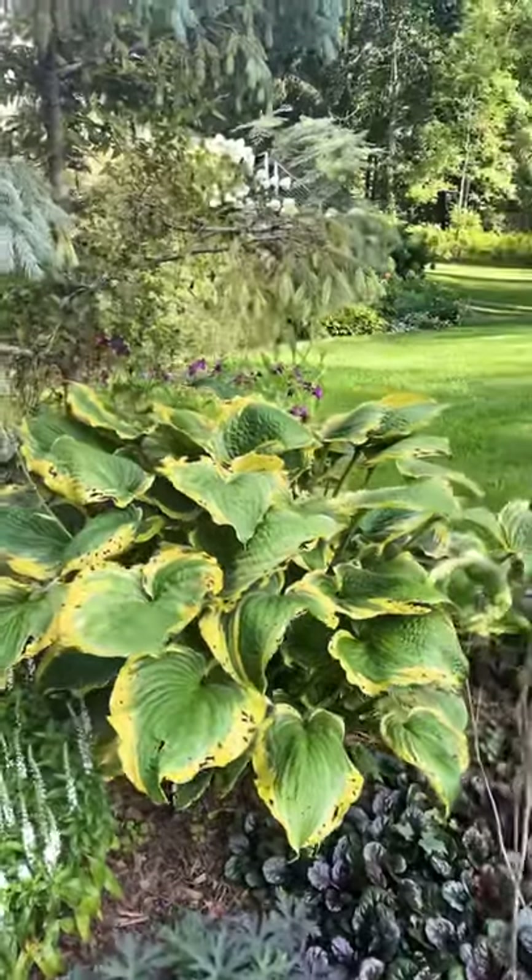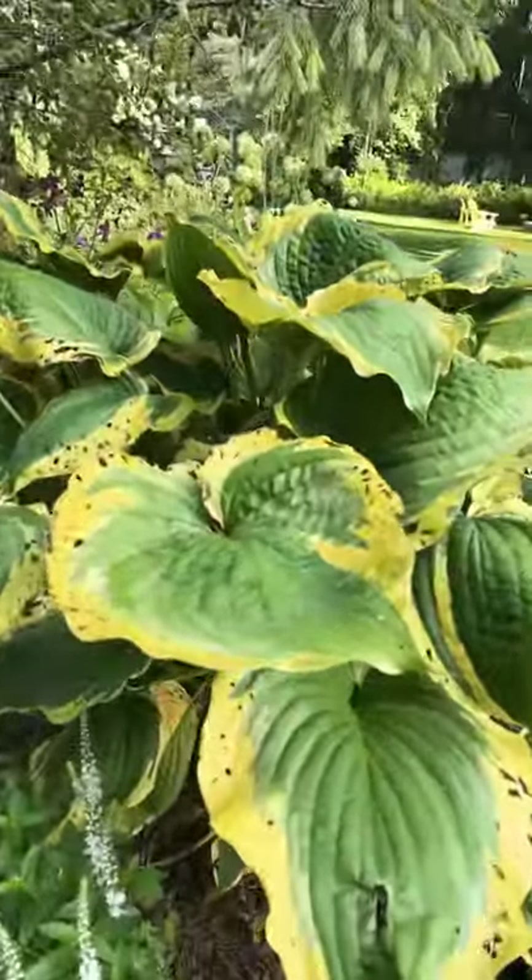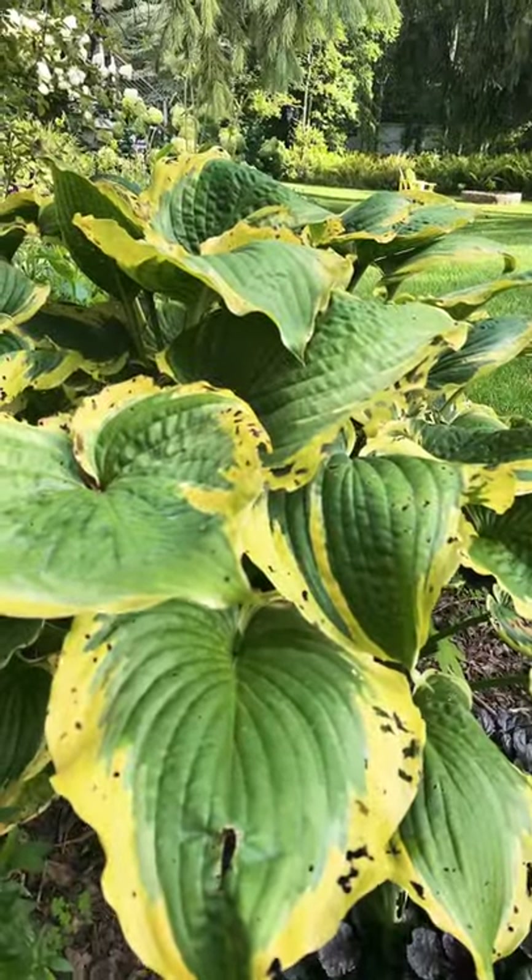The hostas are all looking super tired. It's been dry, the slugs have had a field day, and they're just looking crispy and pretty bad.